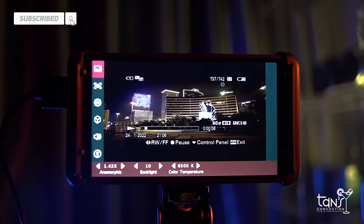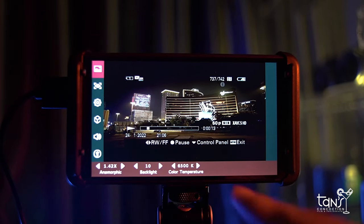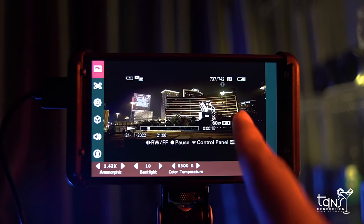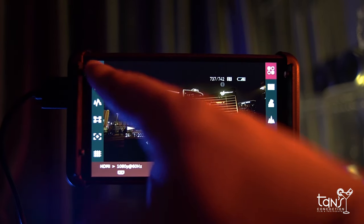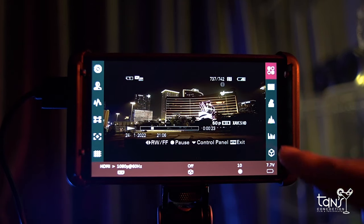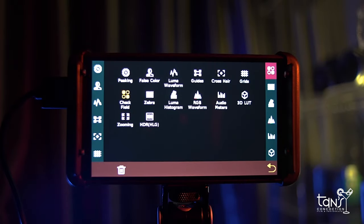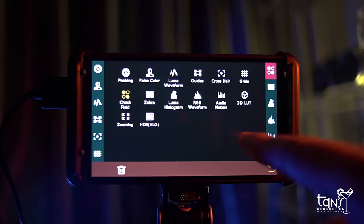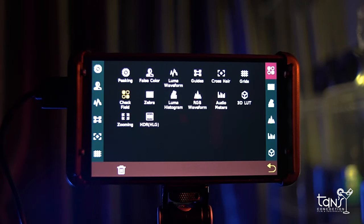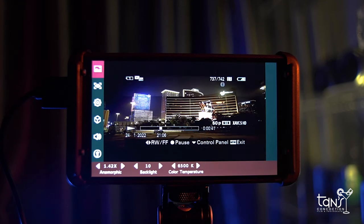The tools inside the monitor are very simple but everything you need is there. Just touch the screen and it will automatically turn on all the settings, including color picking, false color, waveform guides, crosshair, red lines, check field, zebra, histogram, RGB waveform, audio meters, 3D LUT, zooming, and HDR. In my experience, the color accuracy is pretty great and the touchscreen is very responsive.